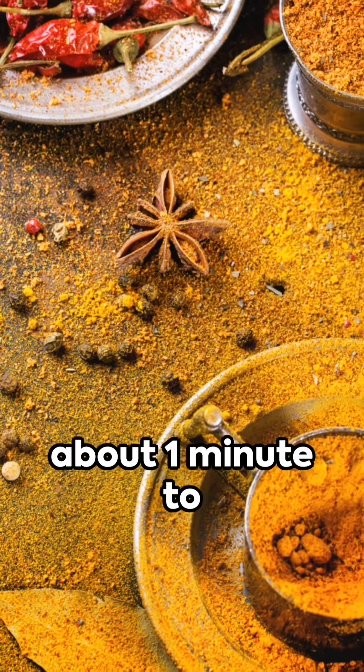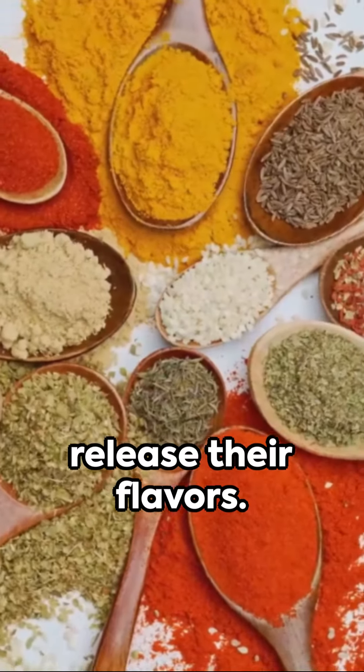Stir in the ground cumin, ground coriander, turmeric, and cayenne pepper. Cook the spices for about 1 minute to toast them and release their flavors.